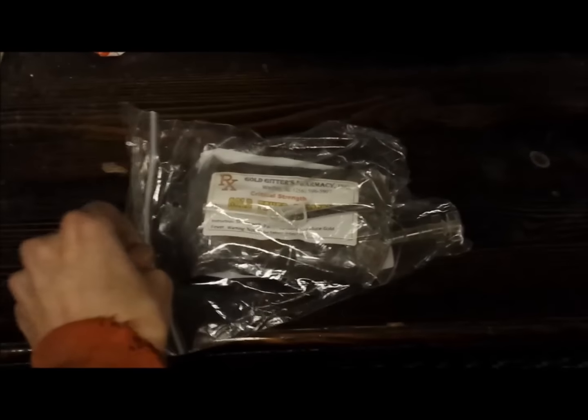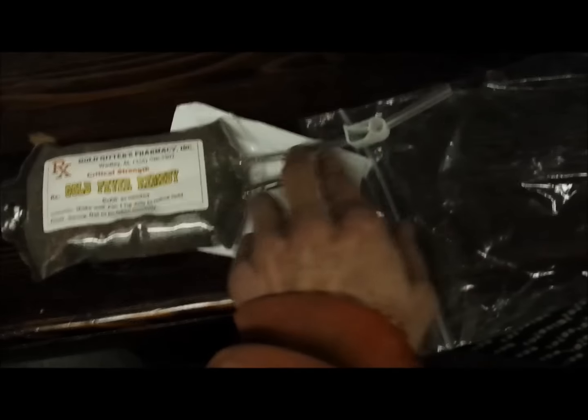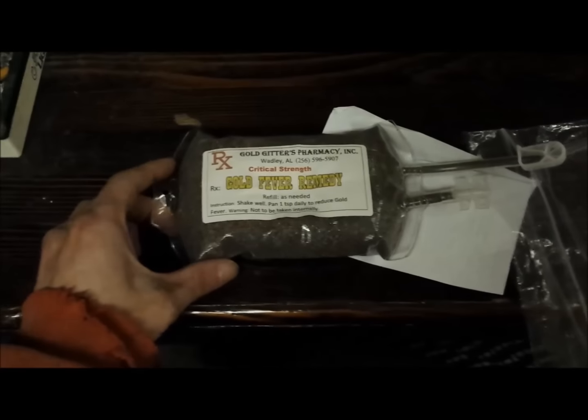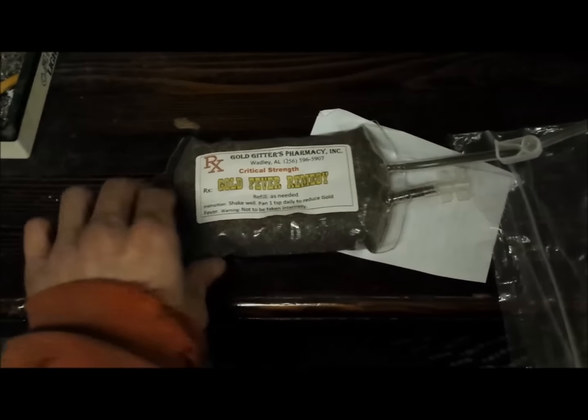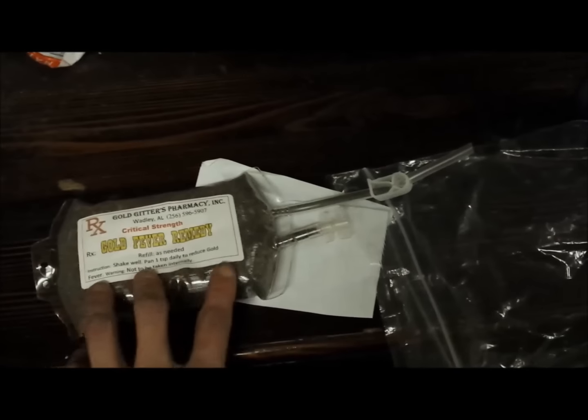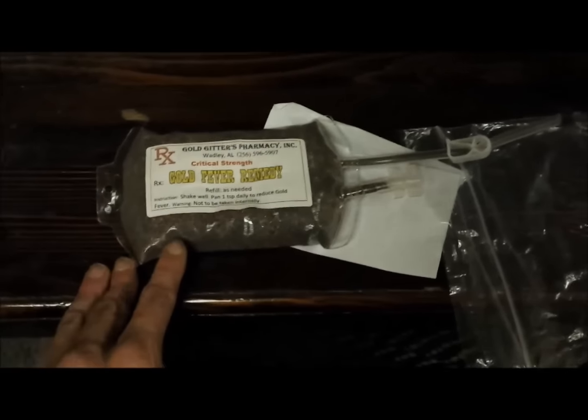Just getting home, got this in the mailbox, pulled it out of the bag. It's the new Gold Getters Critical Strength, comes in a blood bag. Pretty awesome packaging.